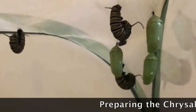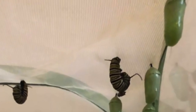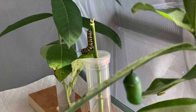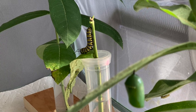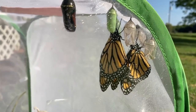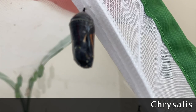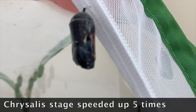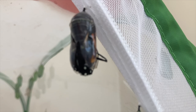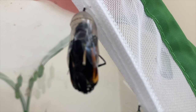Now we're going to talk about the chrysalis stage. The caterpillar first climbs to the top of its container or the underside of a leaf and makes a protective layer where it remains for about 10 to 12 days. When the chrysalis begins to turn black and you see orange, the butterfly is about to emerge. One important recommendation: when the butterfly hatches, don't try to help it if it's struggling. It needs the struggle and the pressure to make its wings work — I wouldn't just recommend it, I would say don't touch it.